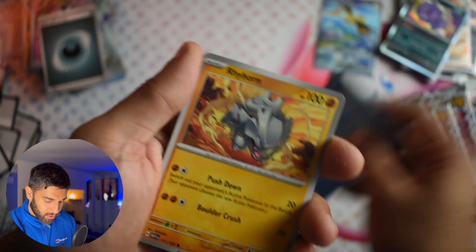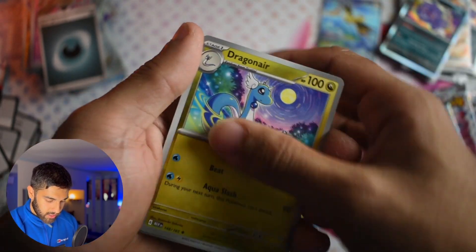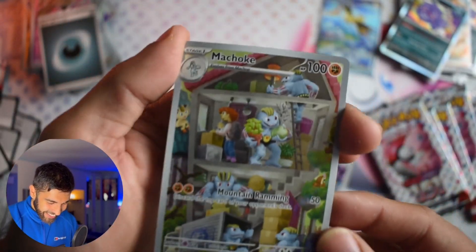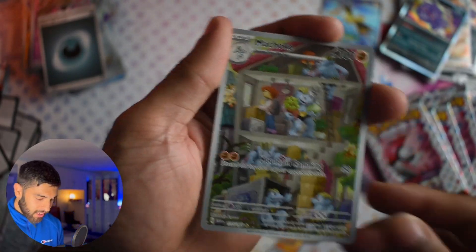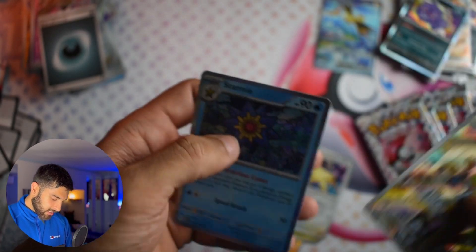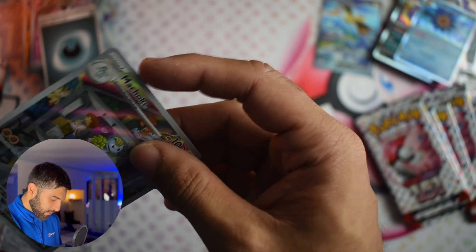Let's carry on that luck. Dugtrio, Tentacruel, Fearow, Onix, nice Dragonair Reverse. Oh — carry on the luck! Machoke! I've already got this card — not quite the Machop, it's the Machamp, but Machoke I would take it. Really nice. And Starmie. Really nice.